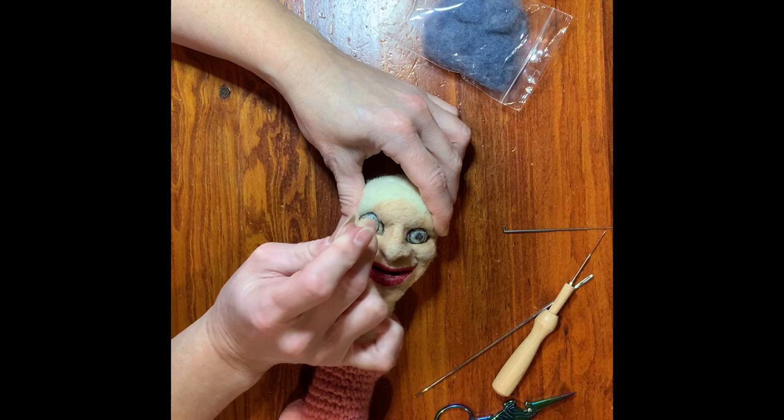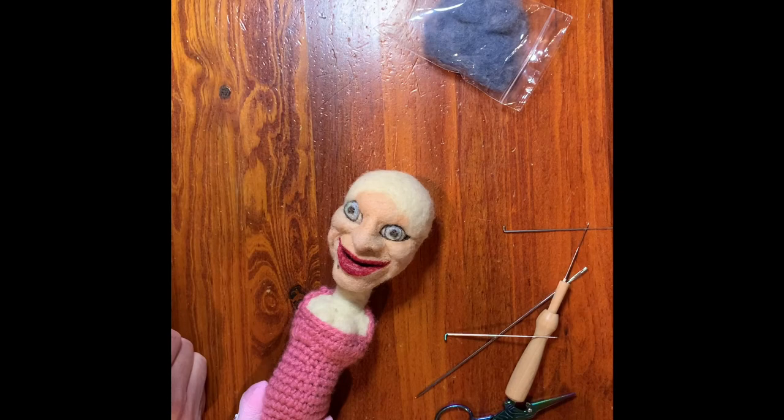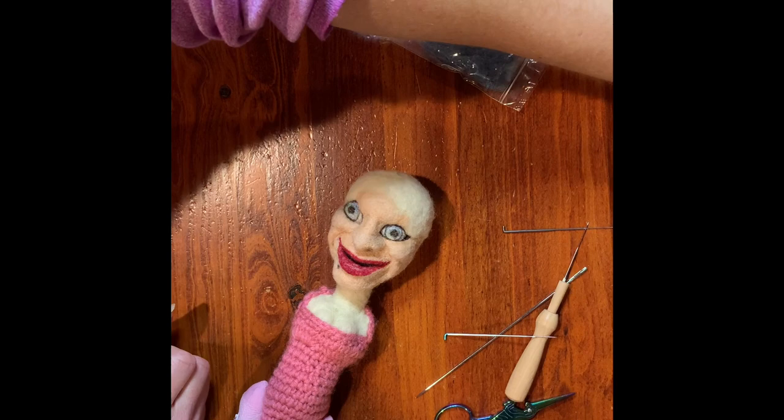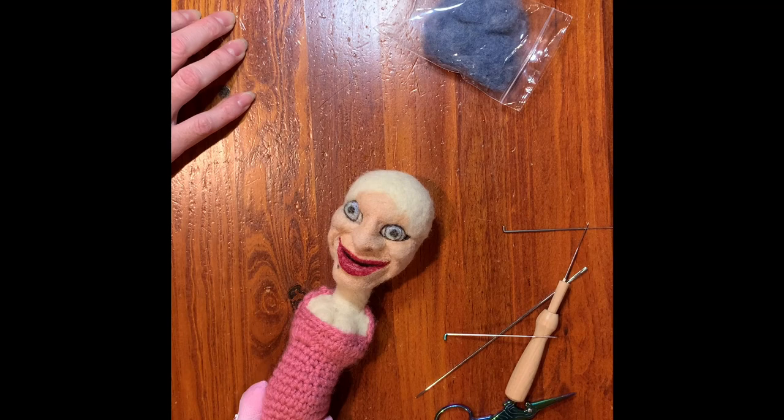I hope you guys had a nice holiday. I haven't seen you in a little while — it's been really a lot of traveling. And there she is. I've been working on a sweater that I can take with me, crocheting a sweater, and I have kind of neglected my dolls. So I'm back! I think I'm going to take out the eyes and do them in the other technique.